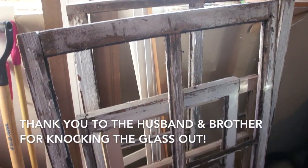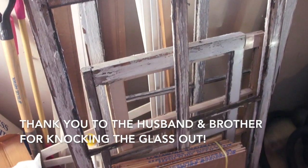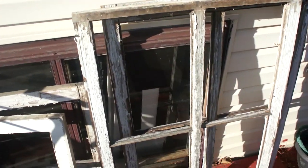Hey everyone, it's Lindsay from Domer Home and today we are going to make some farmhouse inspired artwork for over my sofa.